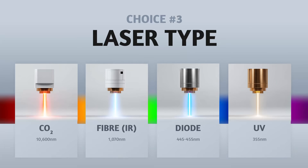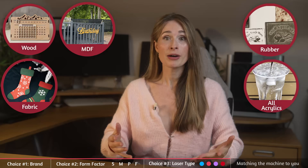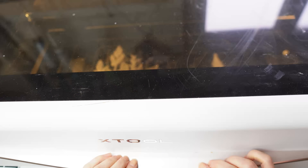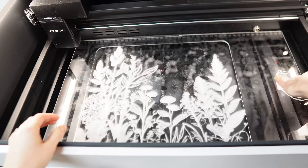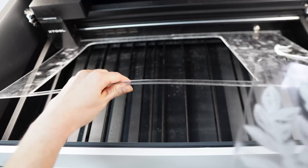CO2. The CO2 laser loves wood, MDF, fabric, rubber and all kinds of acrylic. It's amazing with clear acrylic — which almost all of the others struggle with. But it's weak on plastics and metals unless they're coated.